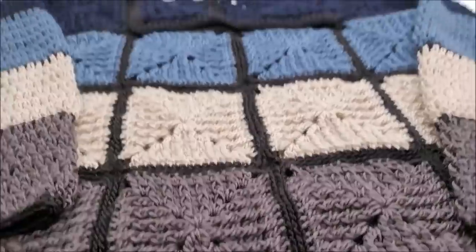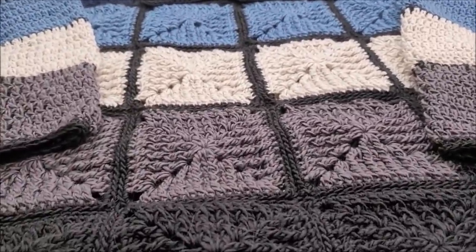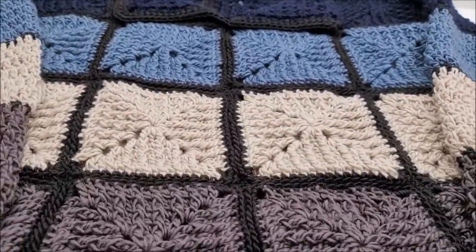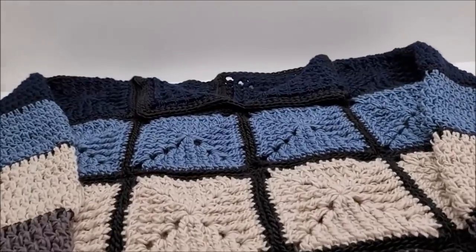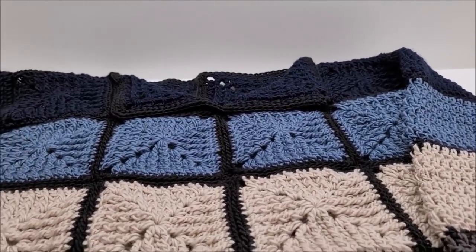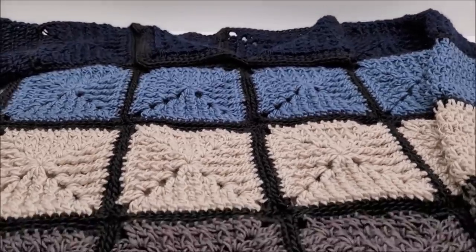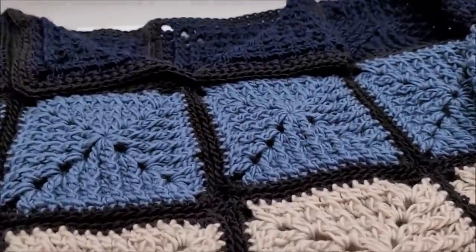Hi everybody, it's Crystal. Today I'm going to show you how to make this pullover granny square sweater. It can be made for a man or a woman, and you can use any colors of yarn that you would like. This is more of an advanced intermediate pattern — you're going to need to know how to size up clothing for yourself and how to sew granny squares together.